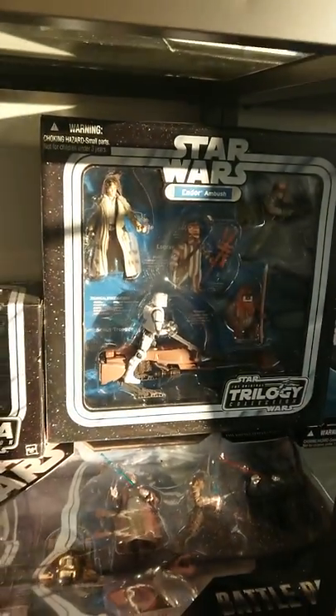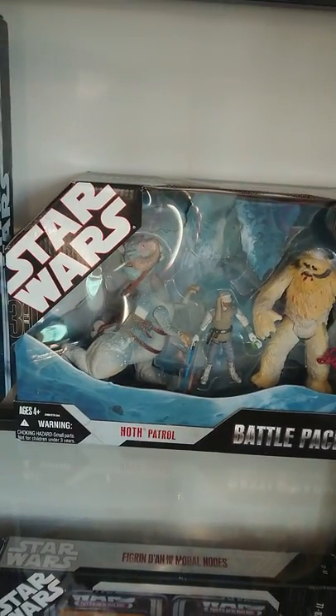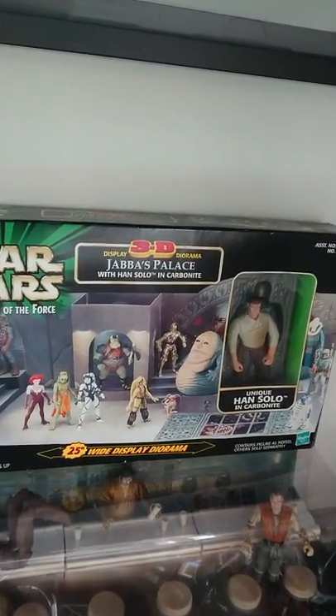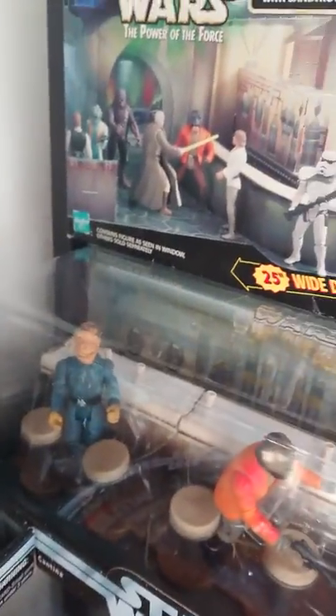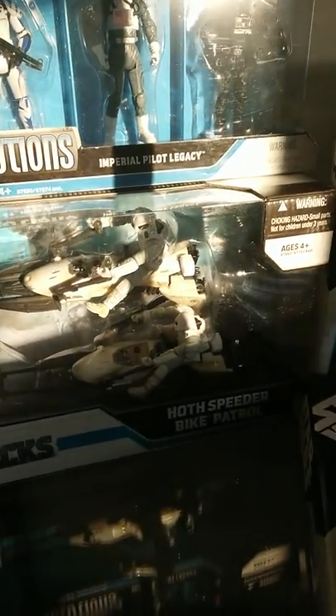We've got the Endor Ambush from the Trilogy Collection — that's pretty cool. And here we've got another 30th Anniversary: the Hoth Patrol Battle Pack with the Wampa, Tauntaun and Luke. And then a couple of Diorama ones, I think from Power of the Force — quite old: Han Solo Carbonite and a Sand Trooper with Patrol Droid. And below that, another couple of cantina bar scene ones: Kithaba, Wuher, Dr. Evazan, Ponda Baba, and Obi-Wan. And then another Legacy Collection Battle Pack — Hoth Speeder Bike Patrol, although I don't remember seeing any speeder bikes in the Battle of Hoth. And we've got a pretty cool Evolution one — the Imperial Pilot Legacy. I think there are a couple of those, and three Rebel Pilot ones as well.